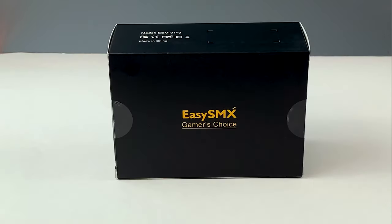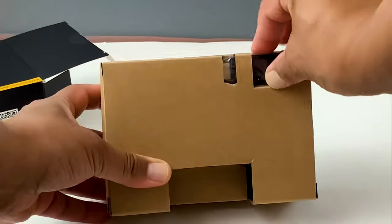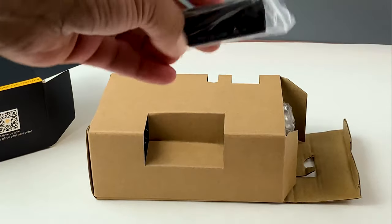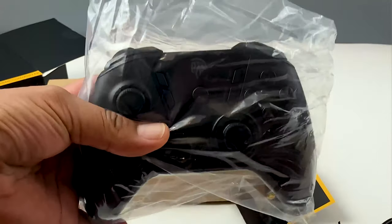The ESM9110 from EZSMX comes in a minimal black and gold box with a stallion logo. Inside the inner box, we have the rather large wireless USB dongle and the ESM9110 wireless controller itself in a clear plastic bag.